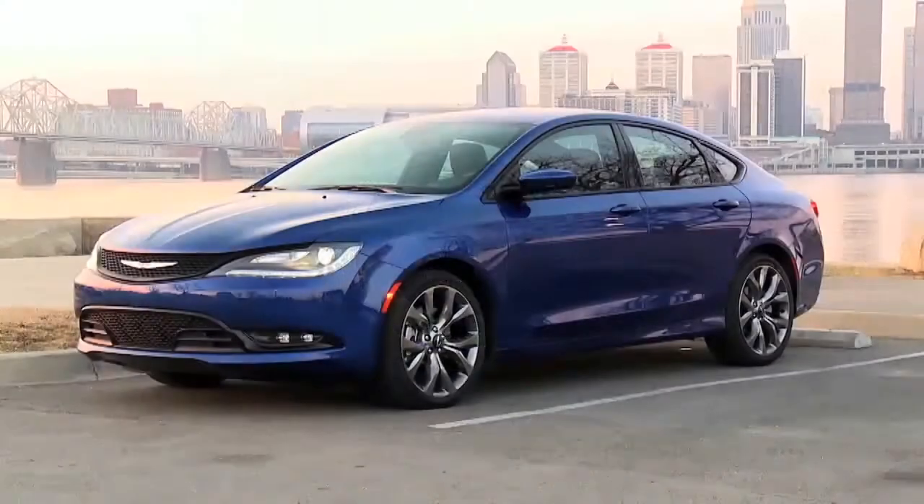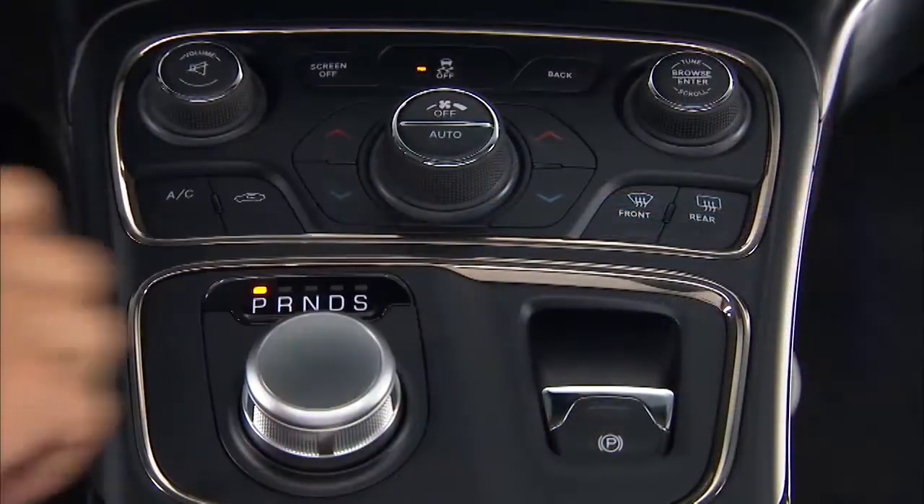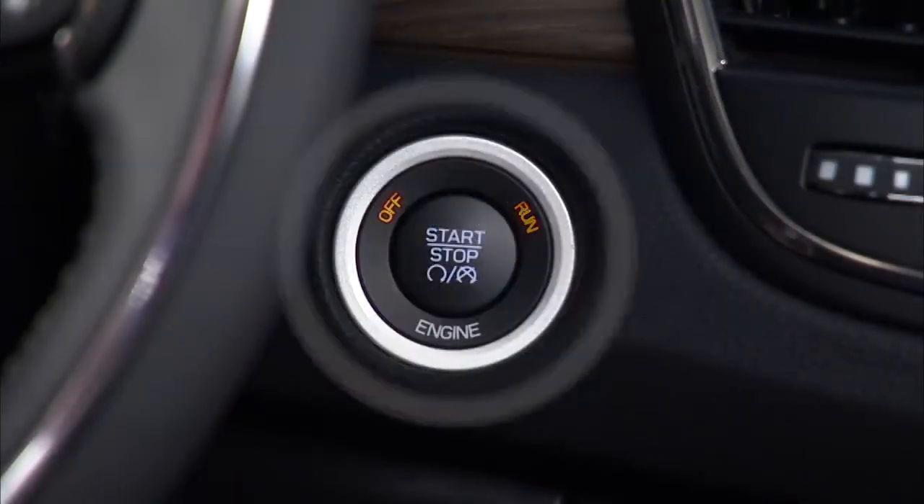To turn off the engine, come to a complete stop, shift into park, then push and release the engine start/stop button.